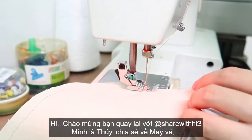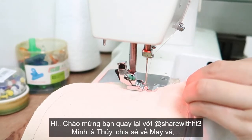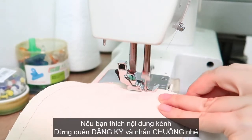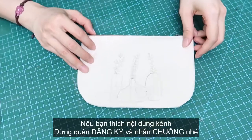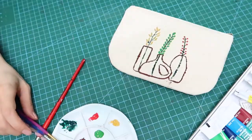Hi guys, my name is Annie. I hope you all have a great day so far. Welcome and welcome back to my channel. If you are new here, I'm doing DIY sewing. Don't forget to subscribe and hit the bell to see new videos every Thursday.